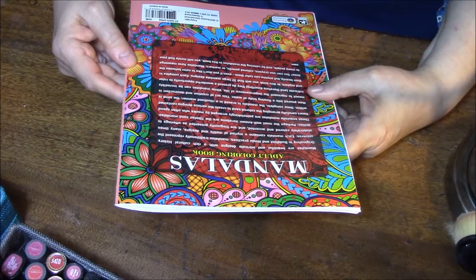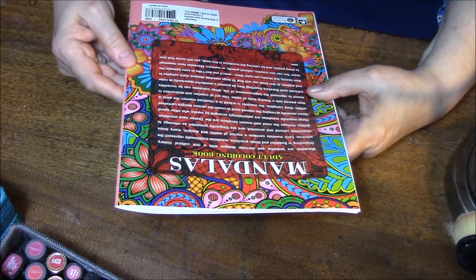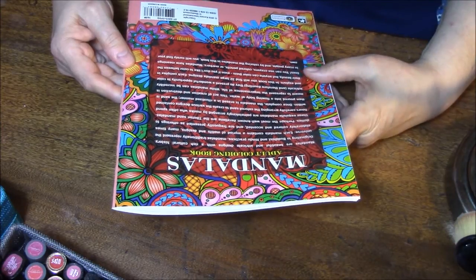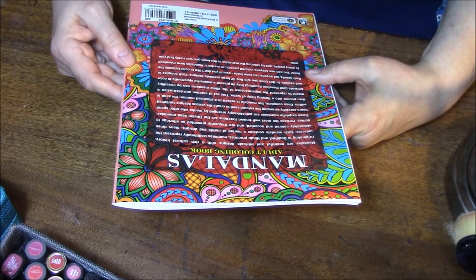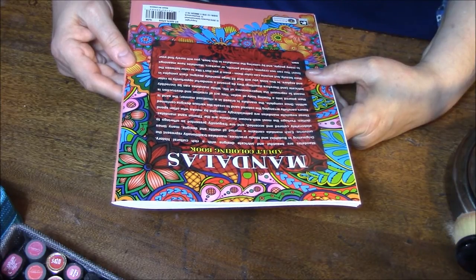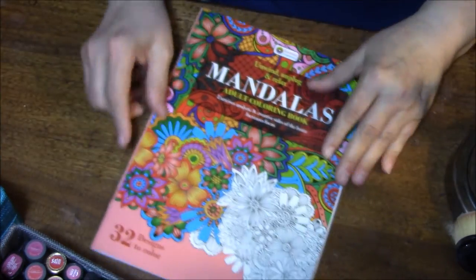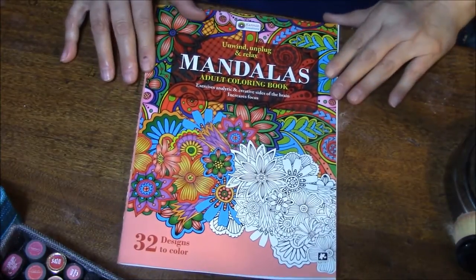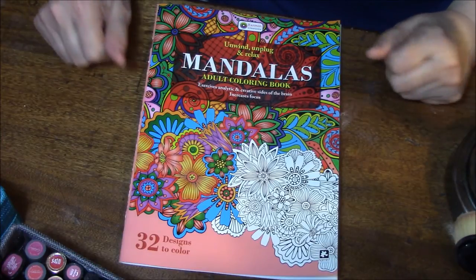While mandalas can be incredibly intricate and therefore daunting, they do present a wonderful opportunity to color and explore. In this book you will find 32 large mandala designs, each complex in their beauty, but anyone can color them, even if you don't like to color between the lines. You can use crayons, colored pencils, or markers. Mandalas have meanings to many people, and by coloring the mandalas in this book, you will surely find your own. Isn't that beautiful? That is really a pretty one. I will see you next time in my coloring book obsession. Bye-bye.